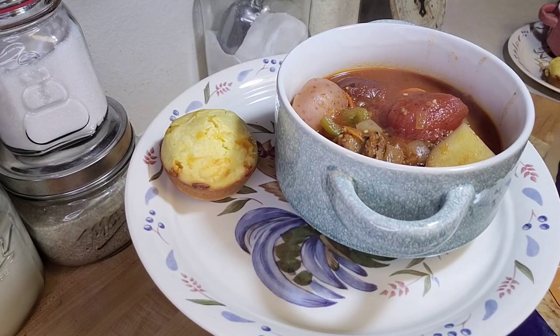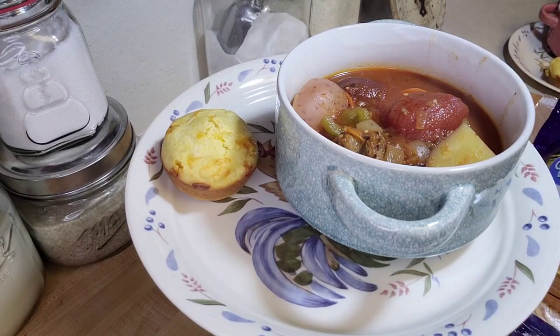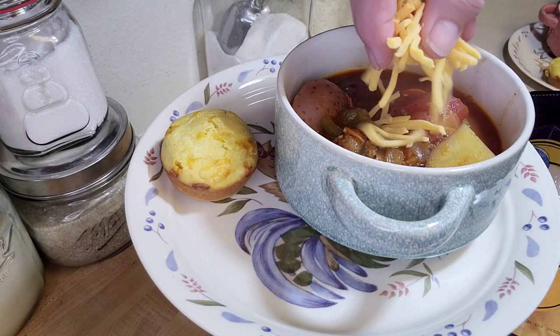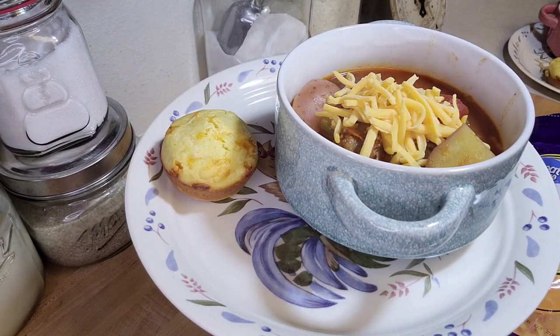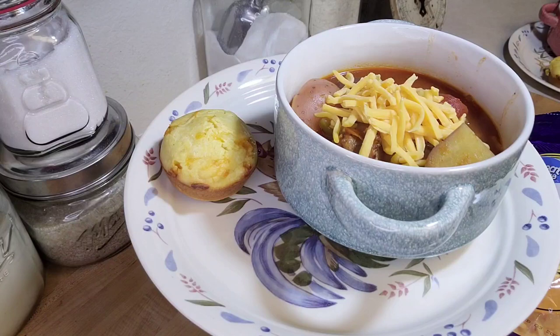There it is all dished up in the bowl. It smells so good and the broth is so flavorful. You could put a little dollop of sour cream on top, but I've got that cheesy cornbread muffin so I'm going to sprinkle a little shredded cheddar on top to make it extra special. Be sure to check out the links below for all the other amazing channels that participated in Soup-tember and all their fabulous recipes. If you try this and like it, let me know what you thought. Thanks for watching and I'll see you in my next video.